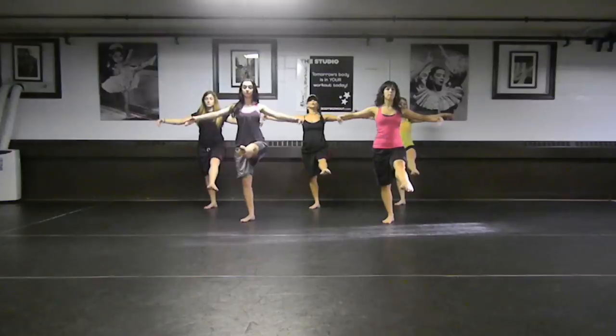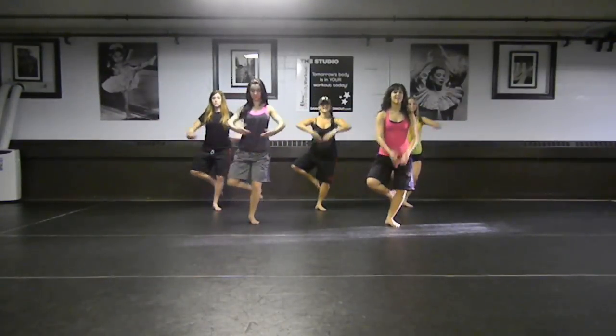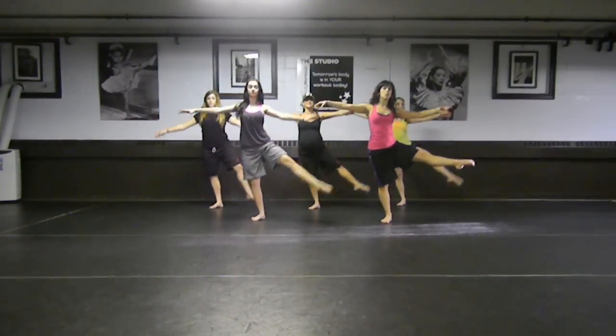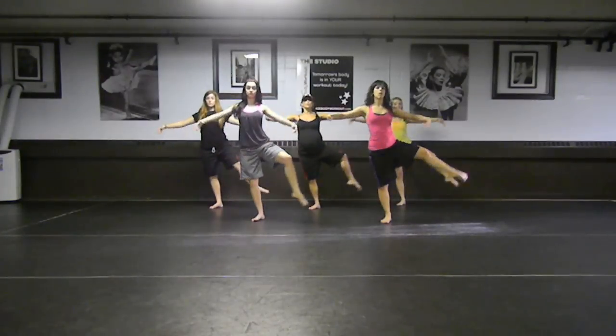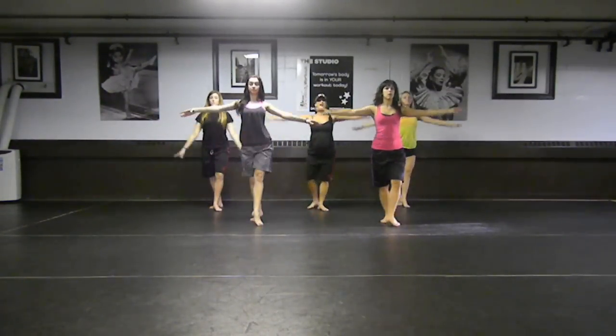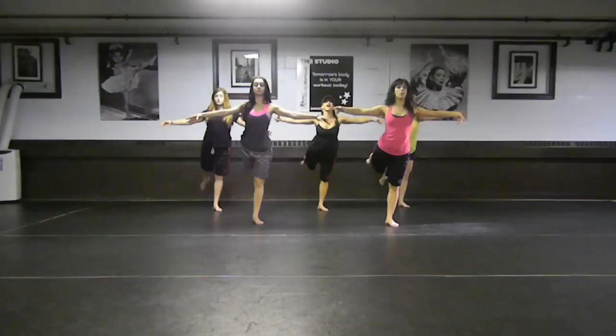And in. And breathe. Exhale as you extend that leg. Side. Stay nice and balanced. Work that turn out. Here we go. Good, guys. Hold your breath to the side.